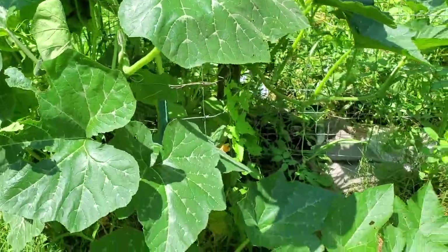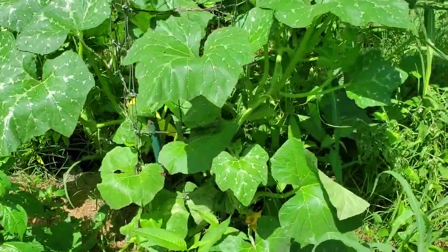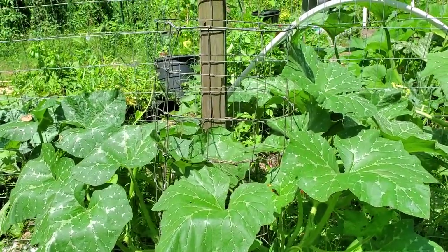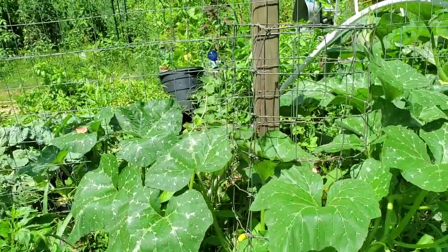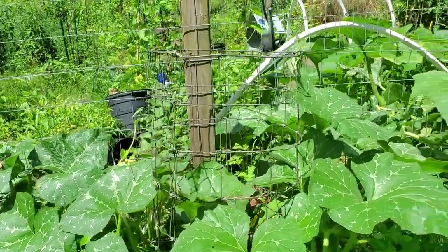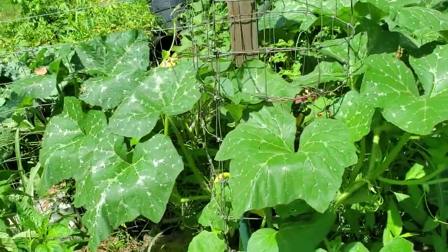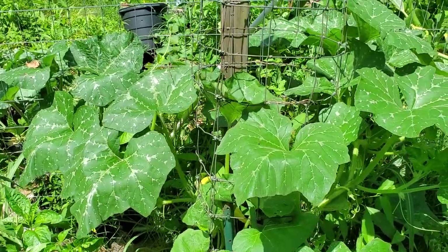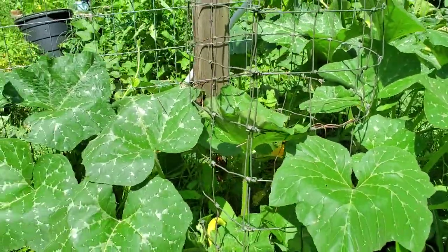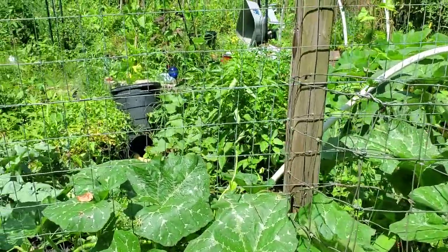We've got this one here and just a little further down we've got another one. This one is growing a little bit more horizontally than vertically, and that's probably because I trained the other one for a minute. You need to kind of train it to go where you want it to go. If you don't keep up with it, it's going to start to sprawl and take over. If you've got the space for it, that's great, but growing it vertically is probably the best way — it can save you a lot of space, and in the heat of summer, I'm hoping it will help shade a little portion of the interior of the garden.